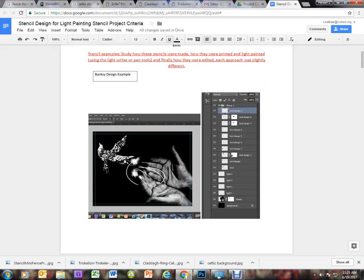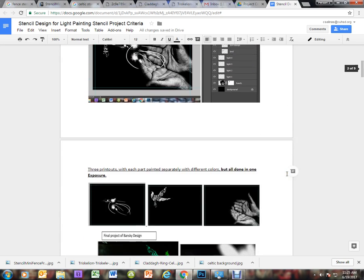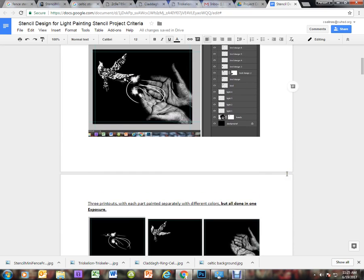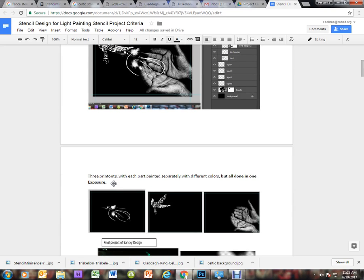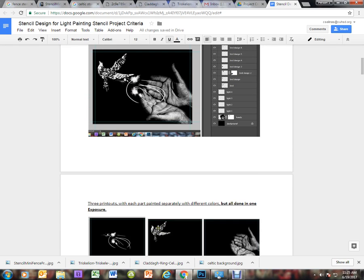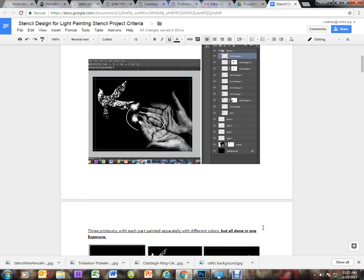Here's an example of a Banksy project that was created last year. We can see that there are quite a few layers to create this image. There are three major parts: the light coming off the dove representing energy or peace, the dove itself in the corner with an interesting pattern on its surface, and hands releasing the dove. All these layers were created and labeled so we know what each one is doing.